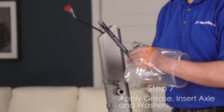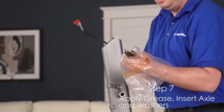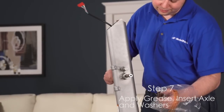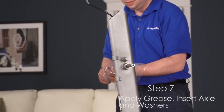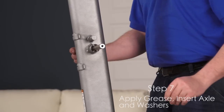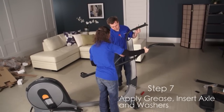Step 7. Using a small plastic bag to keep your fingers clean, apply a generous amount of the included grease to the upright axle and to the two wave washers. Insert the upright axle into the upright and center it. Slide a wave washer onto each end of the upright axle. Slide the right and left upper body arms onto the upright axle.